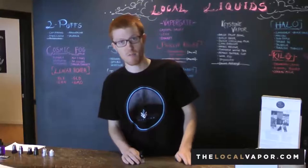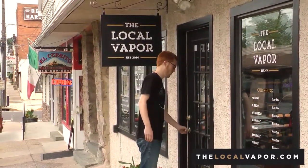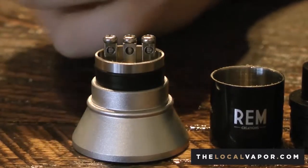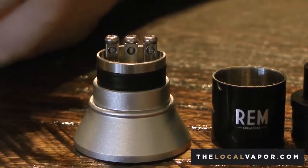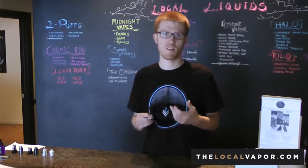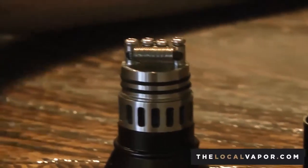Hey guys, we're going to talk about one of the services that we provide here at The Local Vapor — that is rebuildable atomizers. We teach the service of how to properly use the product, set it up, and what to look out for to keep yourself safe and vapey.